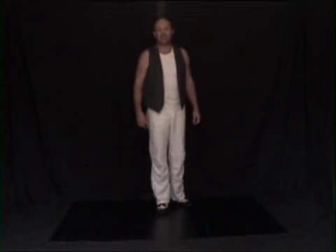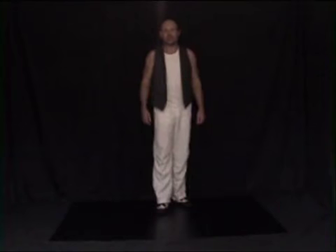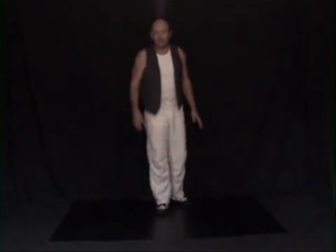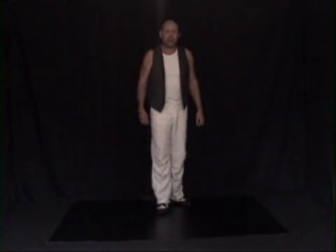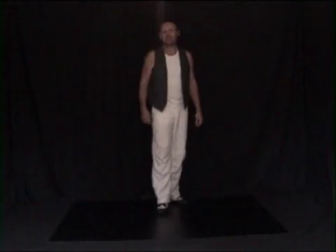Hi, I'm Nathan from Step Up Salsa and today I'm going to teach you how to do a flare. The flare is a basic footwork combination. It looks complicated but it's quite straightforward, and when you can master it, it can look really, really flash.